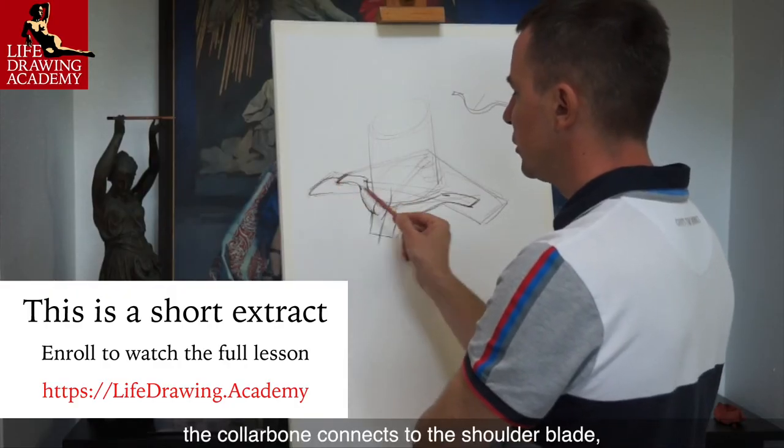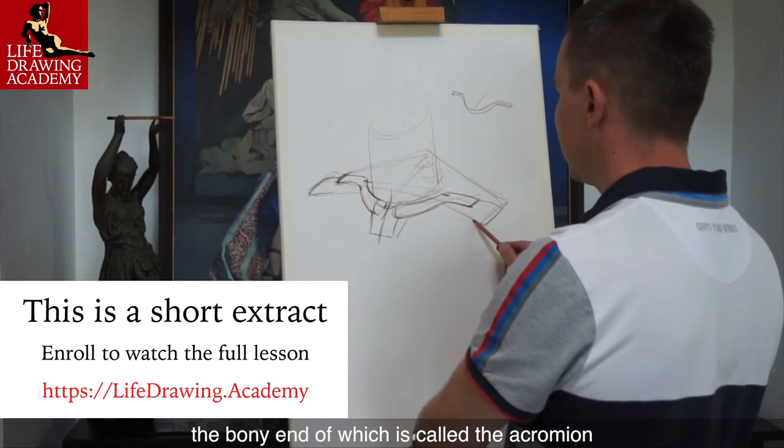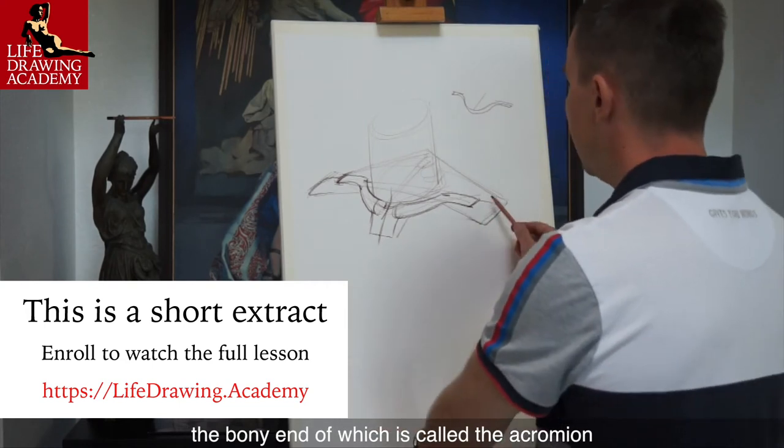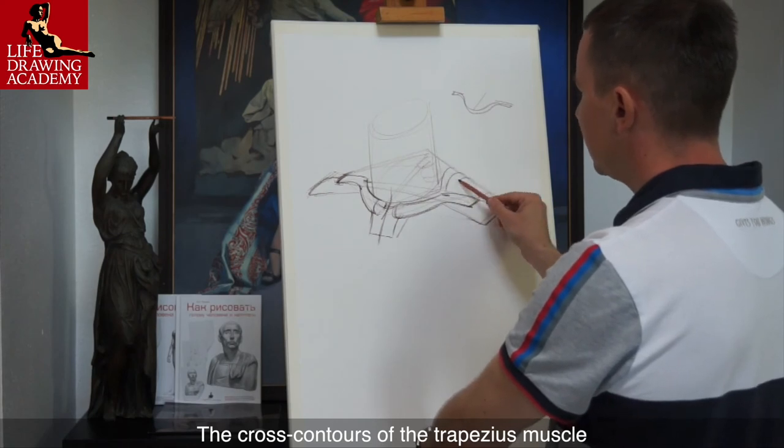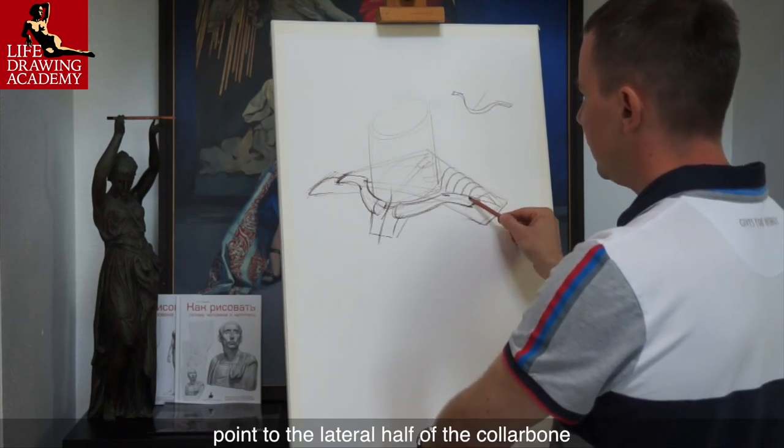At the lateral edge, the collarbone connects to the shoulder blade, the bony end of which is called the acromion. The cross contours of the trapezius muscle point to the lateral half of the collarbone.